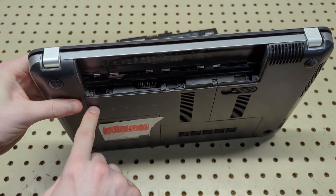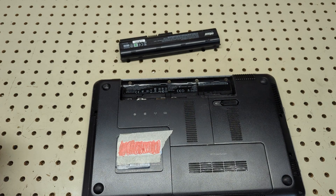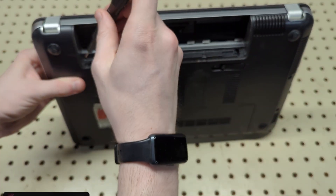The first thing you want to do is go ahead and remove the battery. Then you're going to have two screws — one here and one here — and they are going to be Phillips. You will need a Phillips head screwdriver, preferably something small so you don't strip the screws.